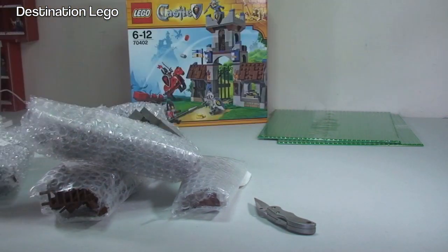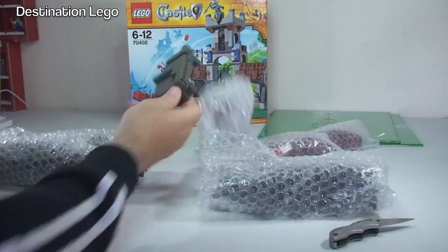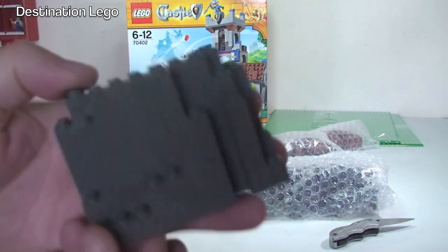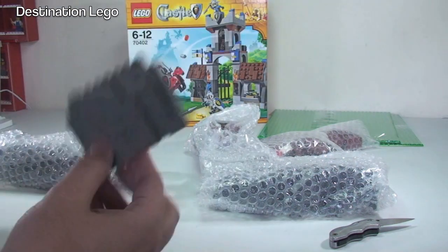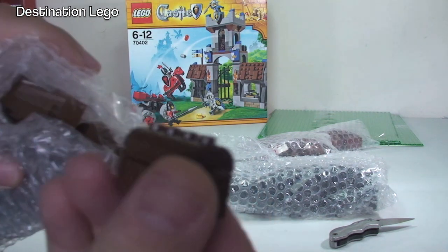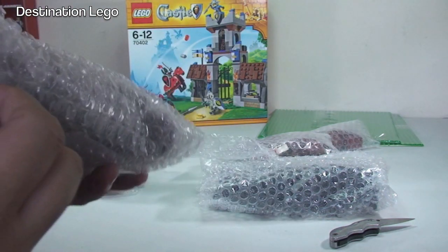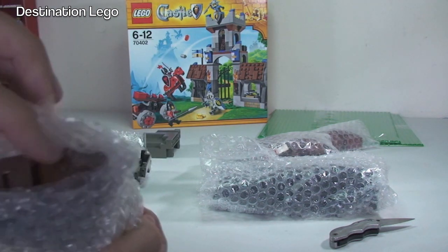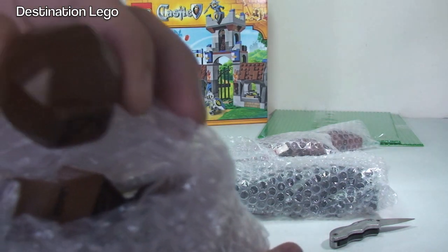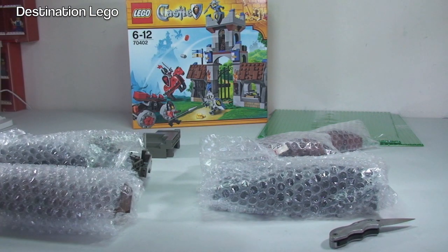As you can see, quite a few bits and pieces in here — an assortment of pieces. For example we can see this rock piece here, and there are a few of those. We also have treasure chests, barrels, and some of the brown rocks.